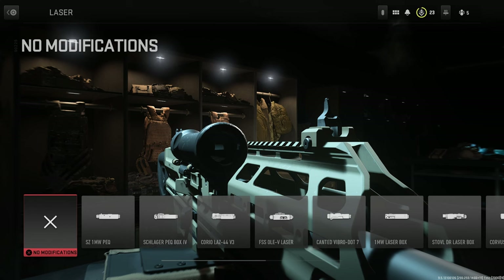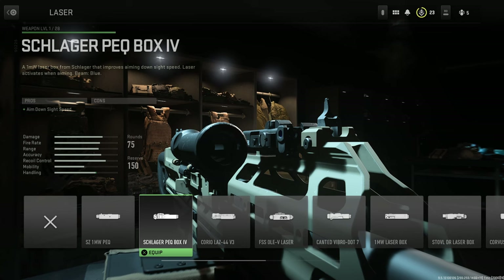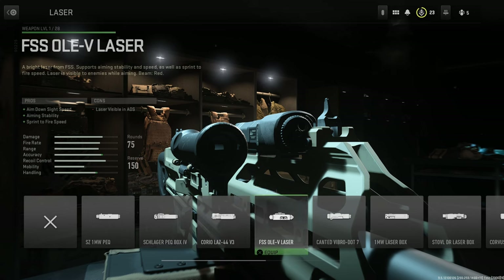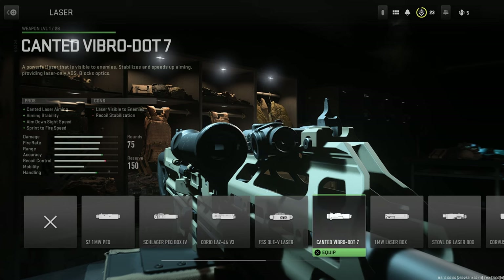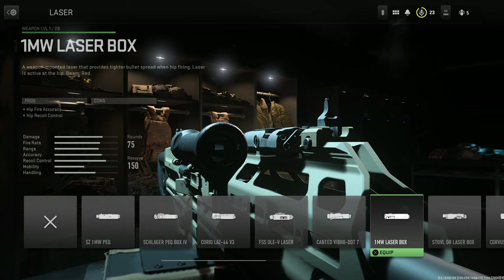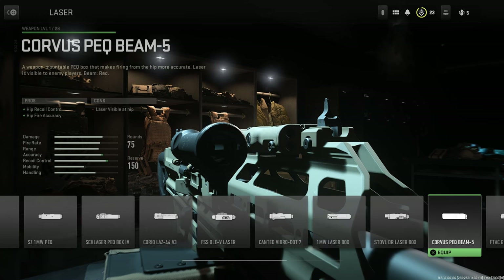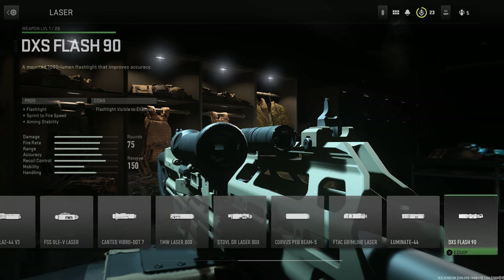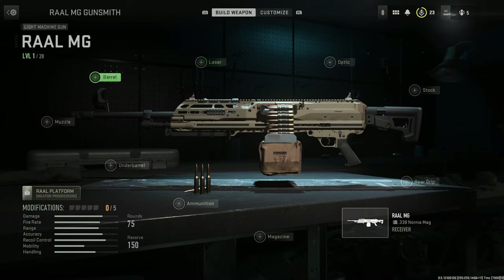For lasers, we have, as usual: SZ 1mW PEQ, the Schlager PEQ BOX 4 laser, the Corio LAZ 44 V3, the FSS 5 laser, the Cantit Vibro.7, the 1mW laser box, the Stovl DR laser box, the Corvus PEQ Beam 5, the F-TAC Grimline laser, the Luminate 44, and of course the DXS Flash 90 — the Luminati, that's the one.